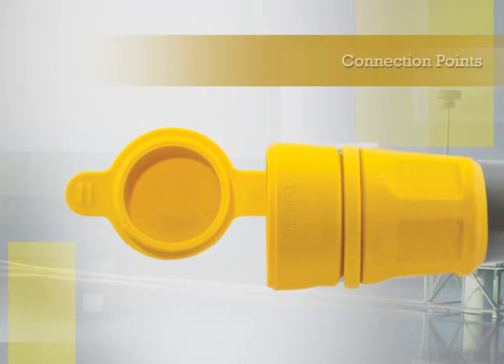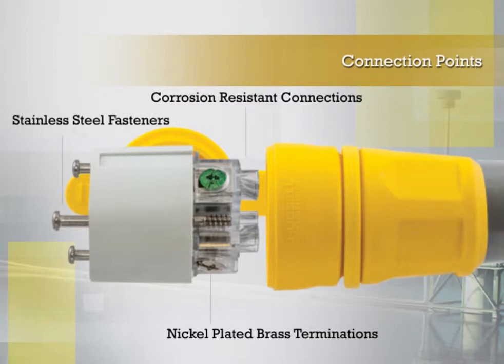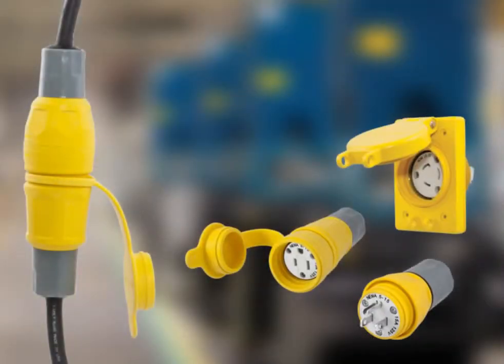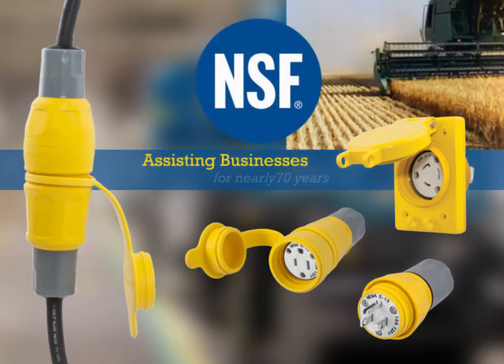Connection points utilize highly conductive nickel-plated brass terminations, corrosion-resistant connections, and stainless steel fasteners. The full line of plugs, connectors, and receptacles have also been certified by NSF International.